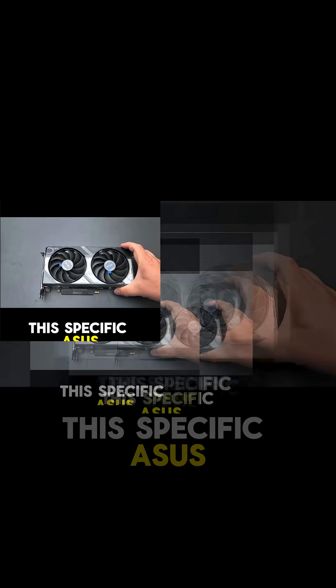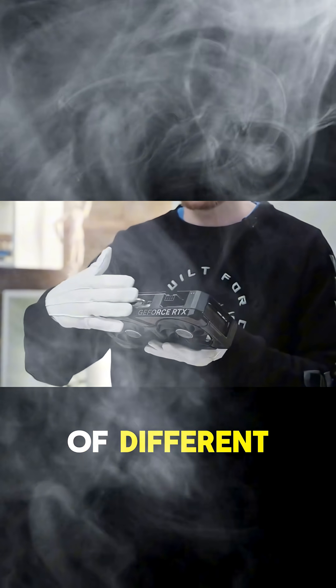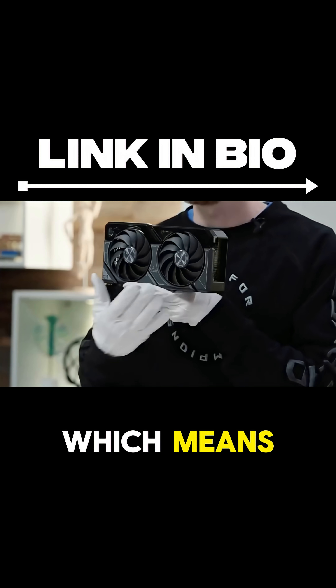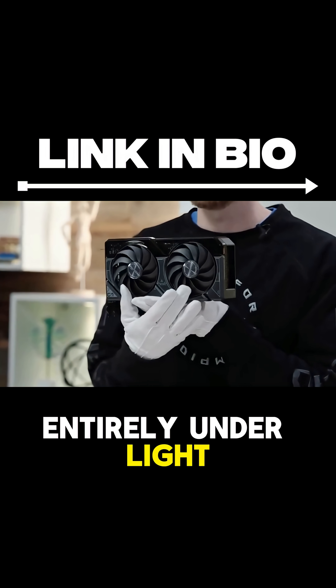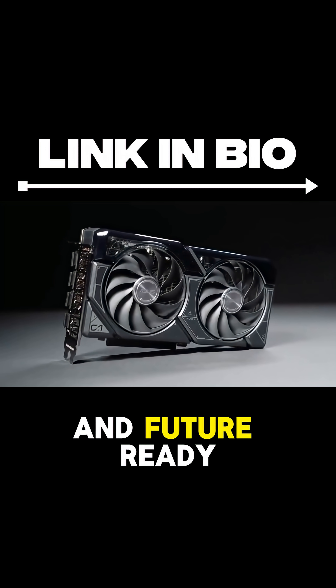This specific Asus dual model is really well-built. It's a compact dual fan design that fits into a lot of different cases. The cooling is excellent, featuring a vented backplate and axial-tech fans. They even have a zero-decibel mode, which means the fans stop spinning entirely under light loads, making your PC silent. It's an investment in a well-rounded and future-ready setup.